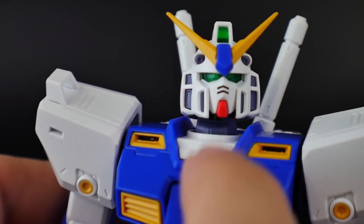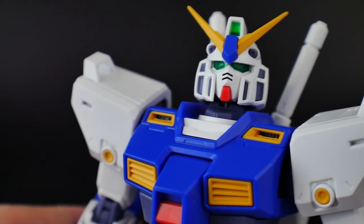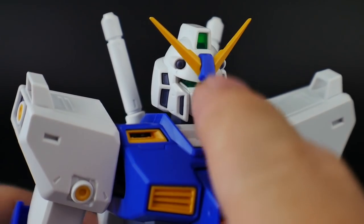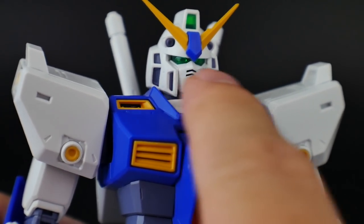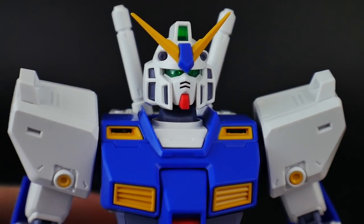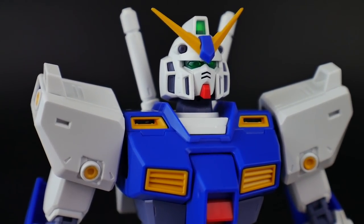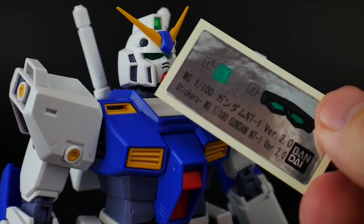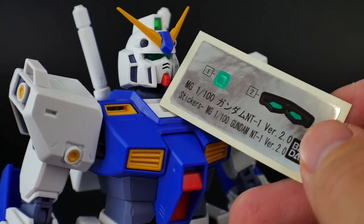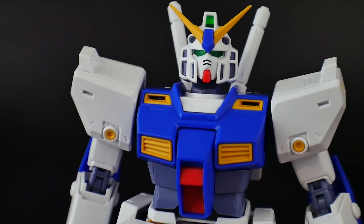You're going to have little slits on the front face mask so you can see some of the inner frame showing through without any panel lining. You'll also have clear green for the top camera, the eyes, and the back camera. As for stickers, you only have two — for the eyes and top camera — but these can easily be painted. Just toss the sticker sheet and pull out the Gundam markers.